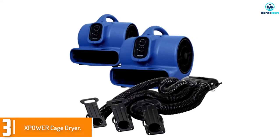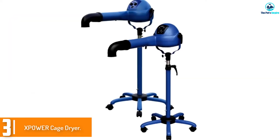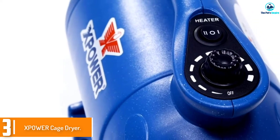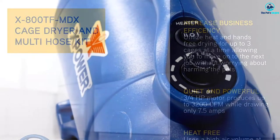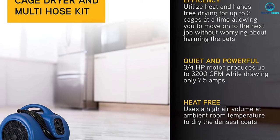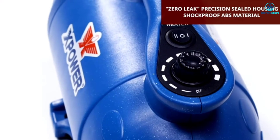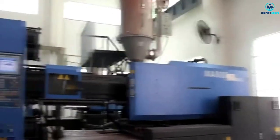At number three we have the XPOWER cage dryer. This black floor option is meant to attach to up to three cages and comes with three hoses that are eight feet long. Many pups are scared of the unit and it does not dry well unless your pup moves around.